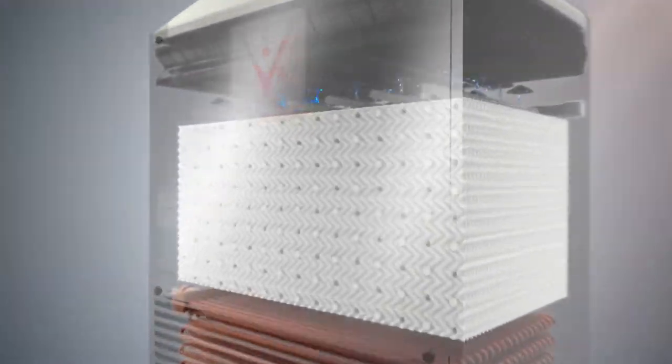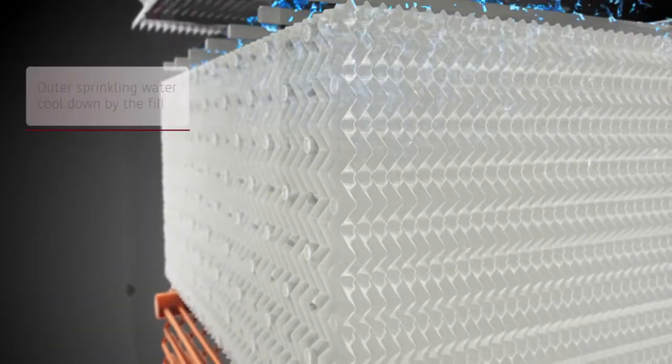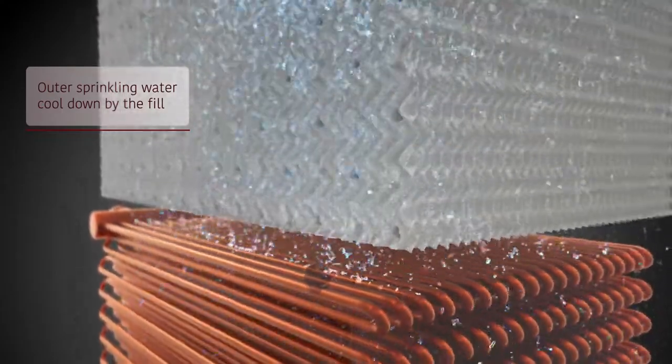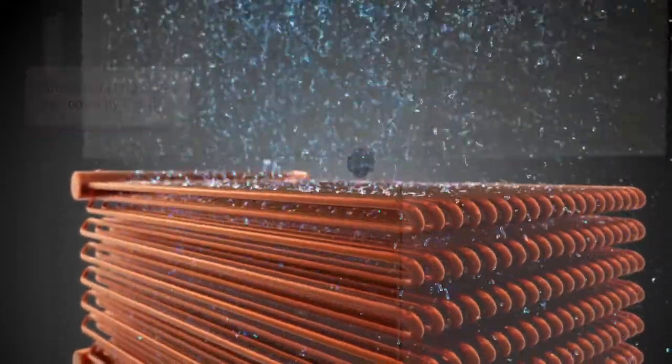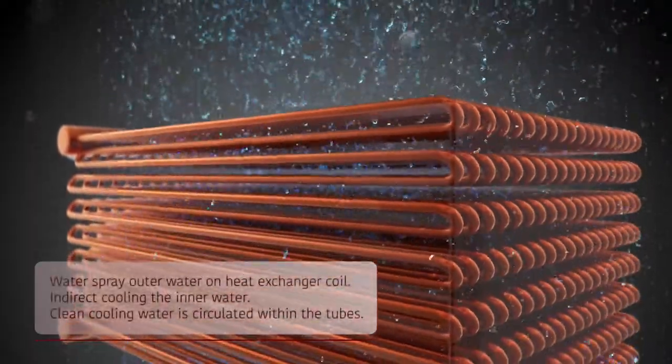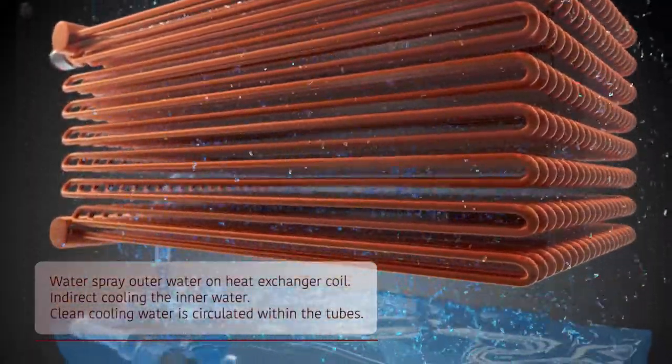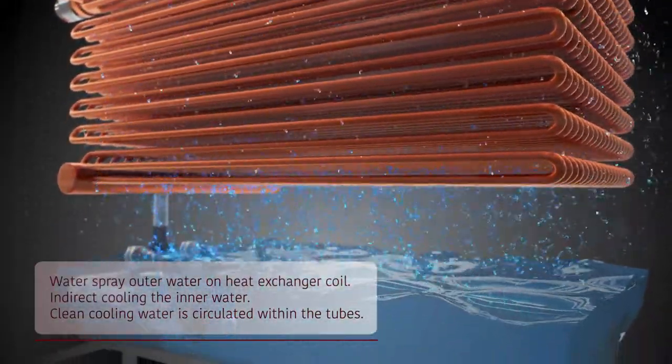Outer water is sprinkled with a sprinkling system and then collected in a water basin after passing through the cooling fins and coil tubes. That same outer water in the water basin is pumped up to the sprinkling system again for a continuous sprinkling cycle.